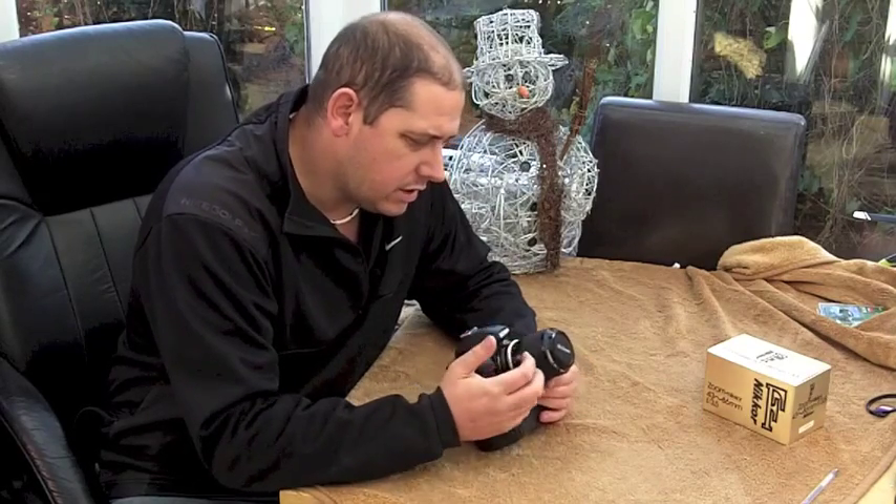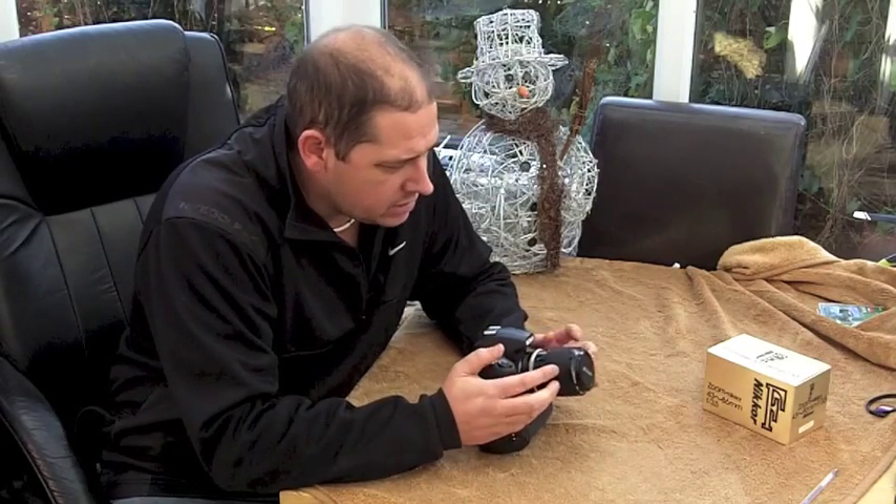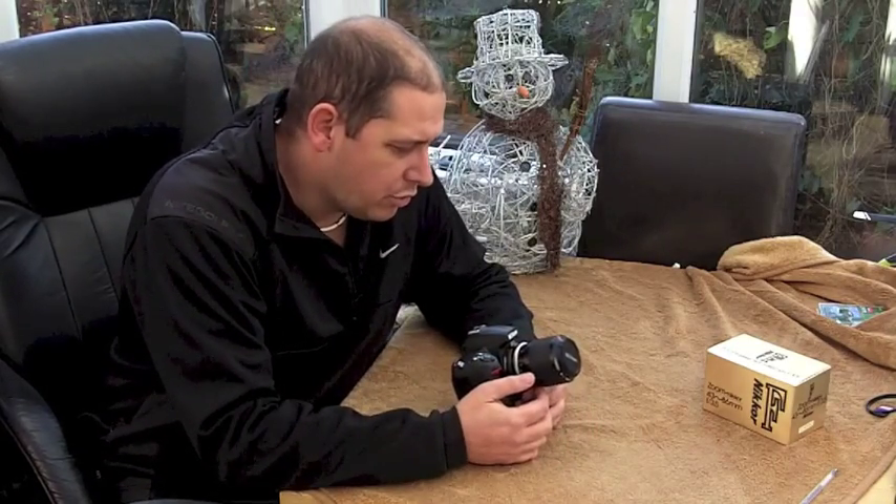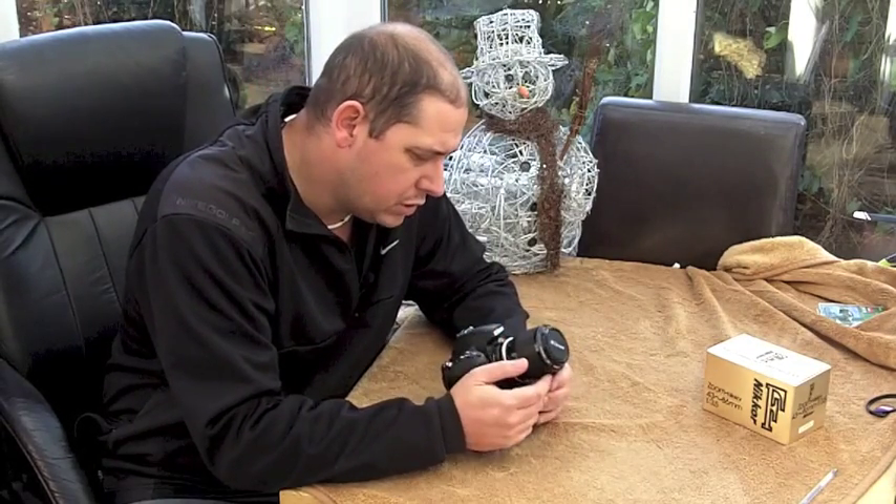So firstly the lens — it's a lovely little lens. The benefit of these older lenses is that it's a constant aperture of f3.5, whereas a lot of modern lenses are 4-5.6 or 3.5-5.6, and some of the slightly better ones are 3.5-4.5. This is a constant f3.5, so only one stop away from an f2.8 lens. That's what drew me to it.